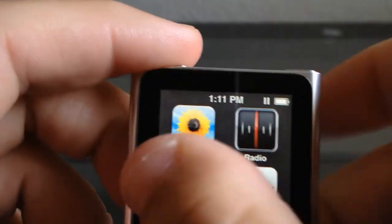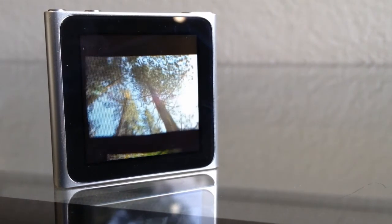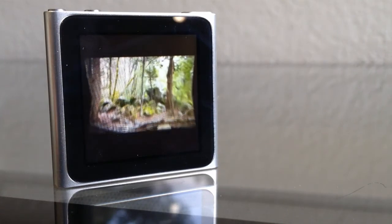The only gripes I have is that it is pretty small and it has slipped out of my hands a few times. And I would like to be able to watch video on here, even though it is an extremely small screen — I think that is something that would be cool.